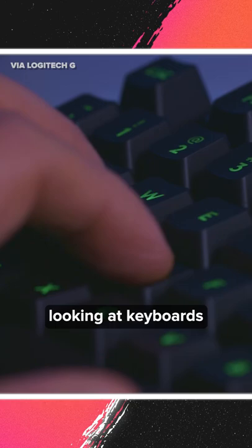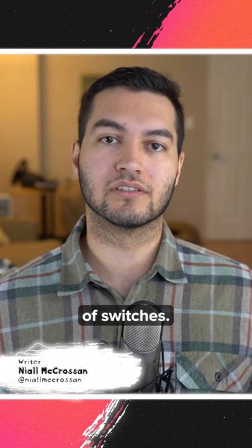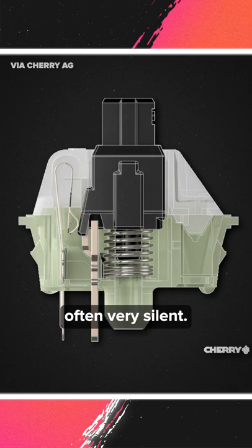To start, there are three main types of switches: linear, tactile, and clicky. Linear switches give you almost no physical feedback and are often very silent, providing a smooth and consistent feeling.